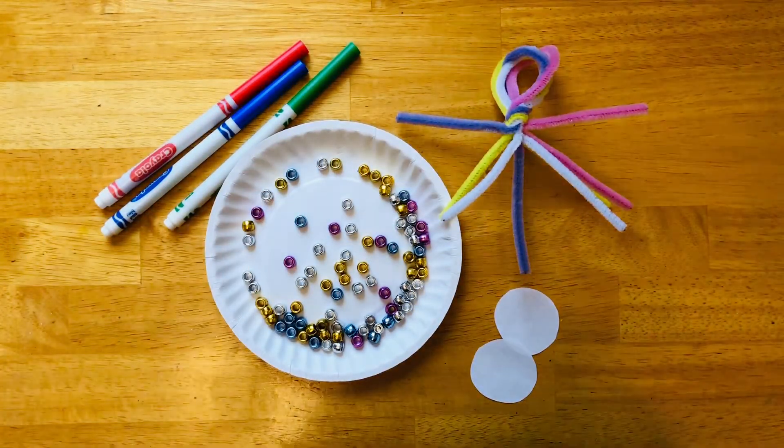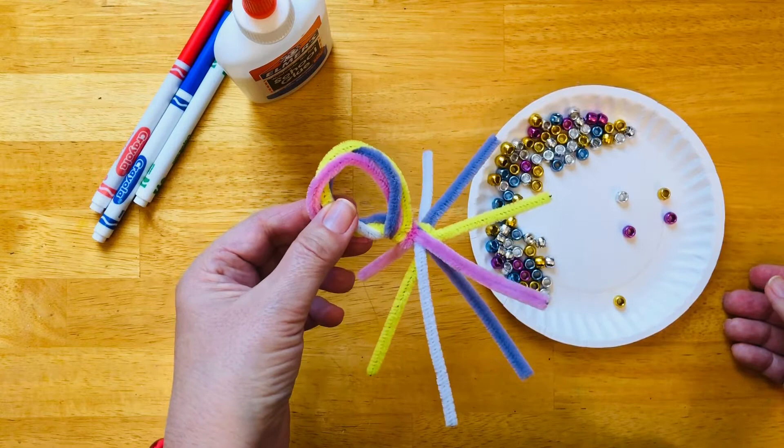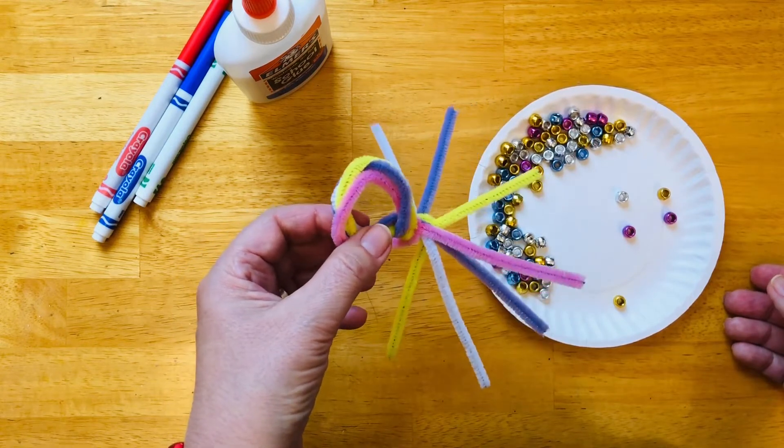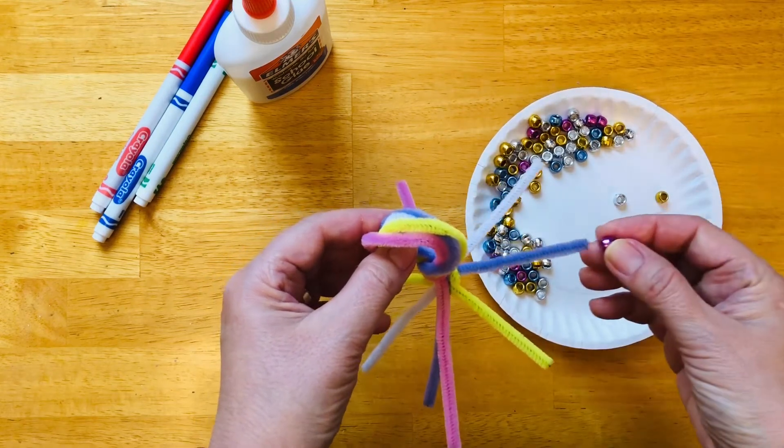Then you get all your materials. We will meet in the second video. If you're ready we can start decorating our octopus. Octopus has eight legs. We are going to start with one bead and we will go up to eight.